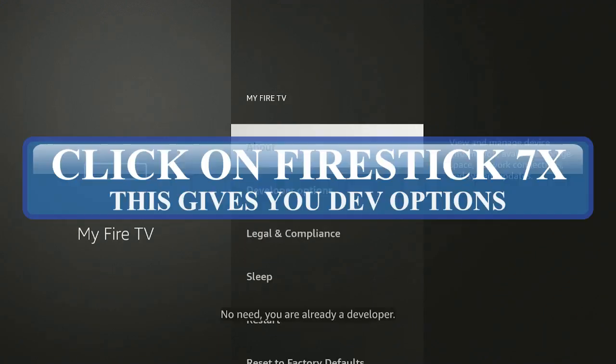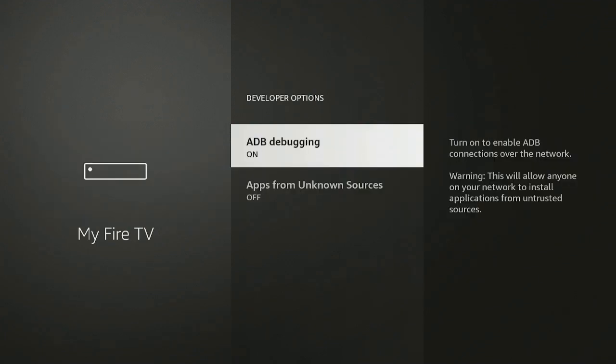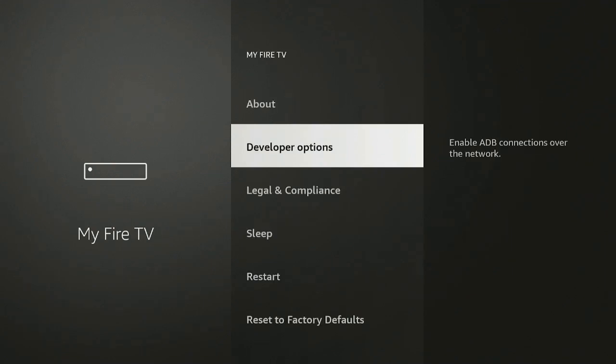Click on About, then once you get to Developer Options go ahead and click on it. Turn on ADB Debugging. For Apps from Unknown Sources — when we get one of those apps you will come back in here and turn it on. Go ahead and click the back button twice.